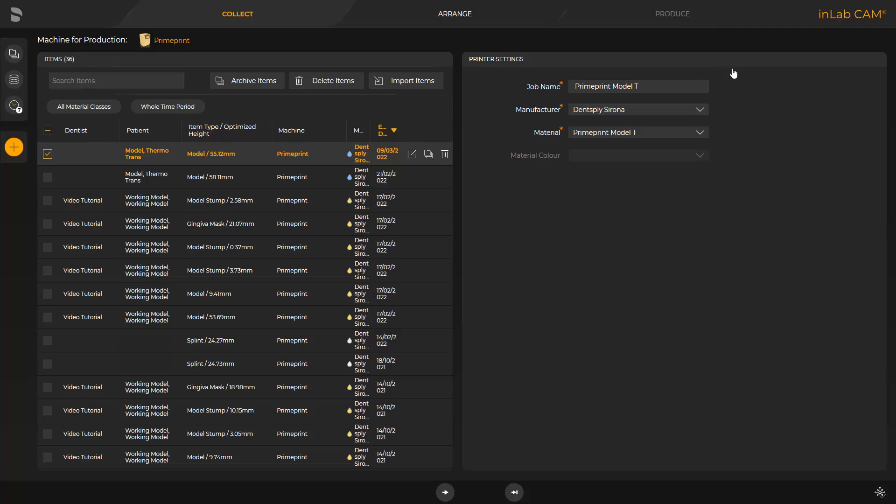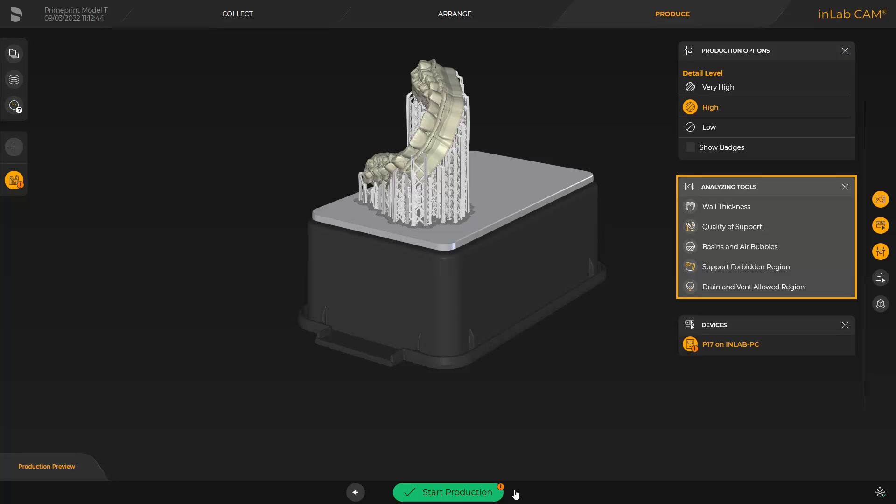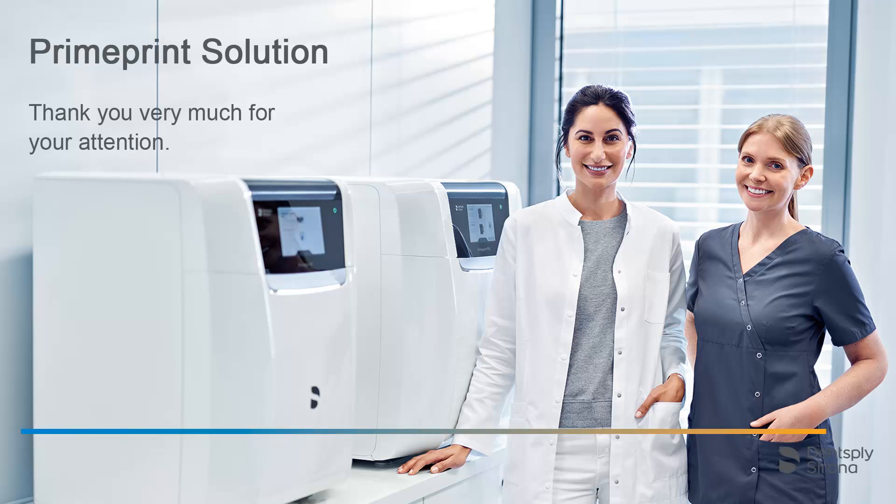Detailed information about the InLab CAM software can be found in a different video tutorial. We click on the double arrow and can modify the detail level in the window under Production options and analyze the print object with the analyzing tools to finish the process. To start printing, we tap the green area labeled Start Production. Thank you very much for your attention. We would like to wish you every success when working with PrimePrint Solution.